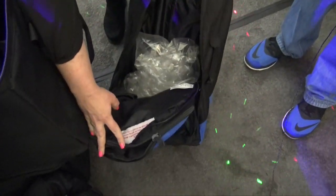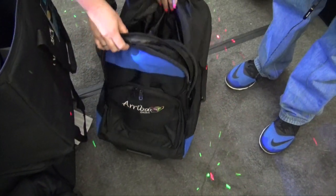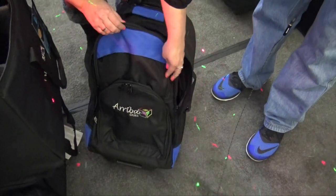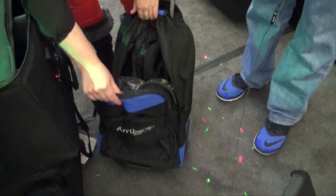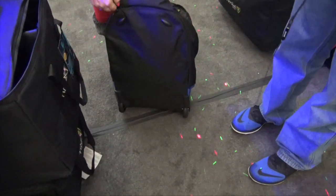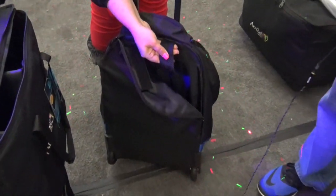It has a separate pouch here and then another pouch here. This one does not have a pouch for the laptop, so it's more for just traveling a little bit. If you have a separate pouch for your laptop that's one thing, but the great thing about this one is that it also has straps so you can put it on your back — you don't always have to roll it.